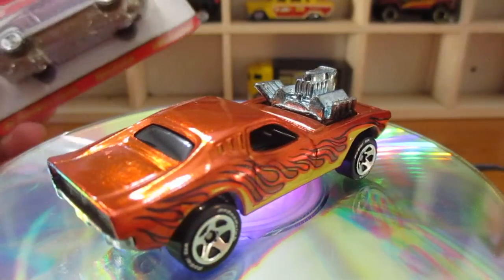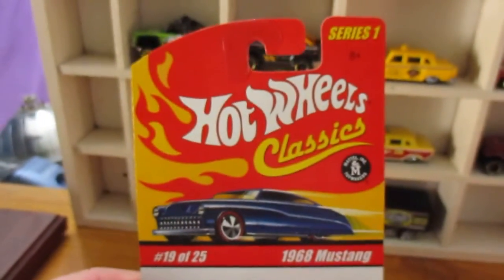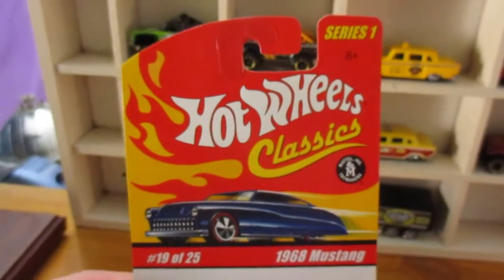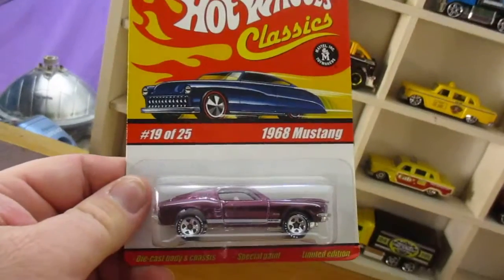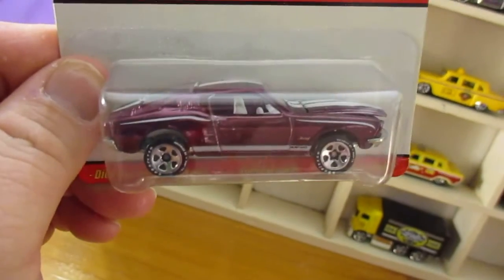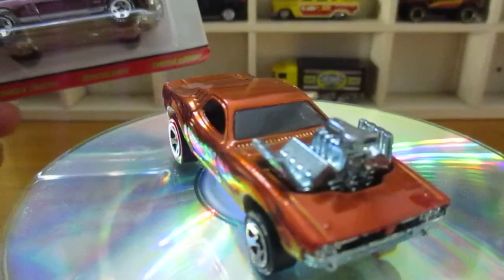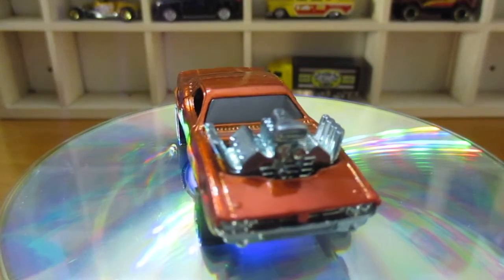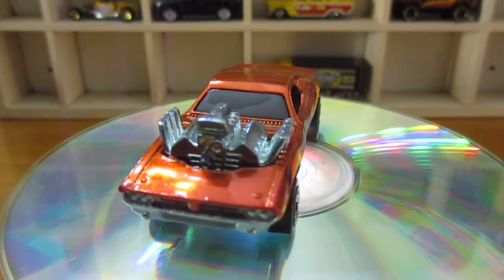But you would have all seen it — well, I'd certainly hope so by now. But if you haven't, hey, I'm happy to show you. This was from Series 1 — it's a 68 Mustang in a kind of a purplish colour.